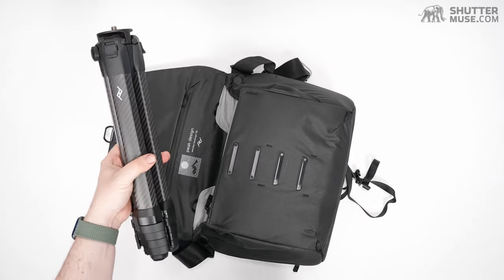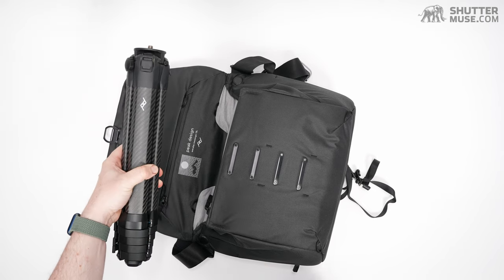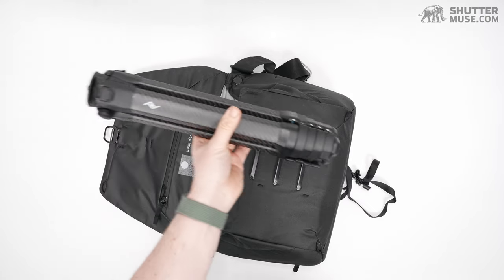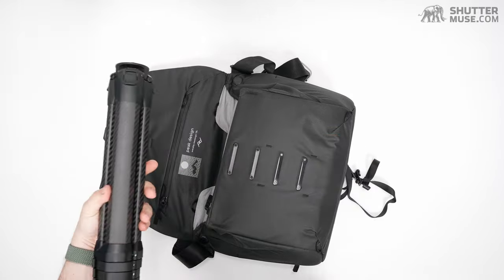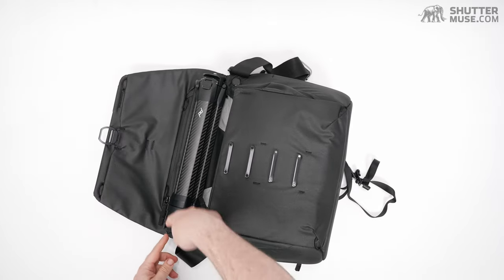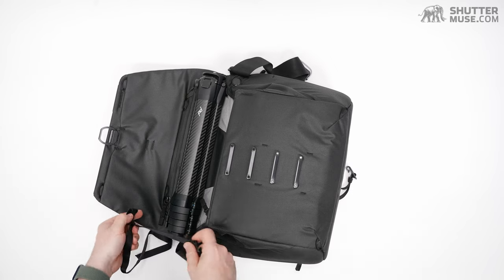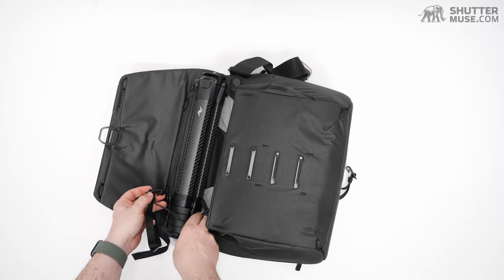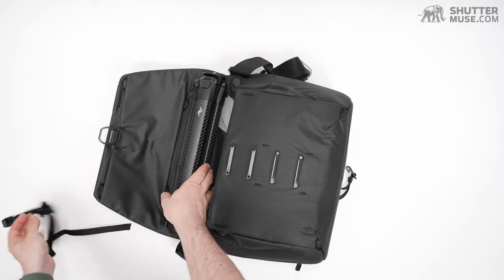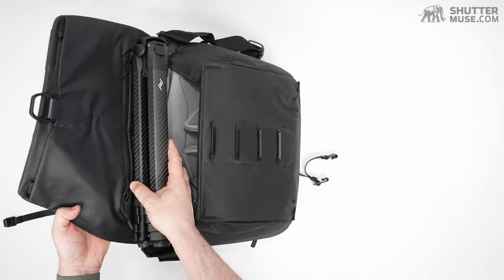Grabbing my Peak Design travel tripod carbon — I'll put a review link for the tripod in the description below, because people always want to know about this. You can see the size of this tripod is a good match for the width of the lid. These two straps clip on here and a second one over there, so you can strap this tripod into the lid of the bag.